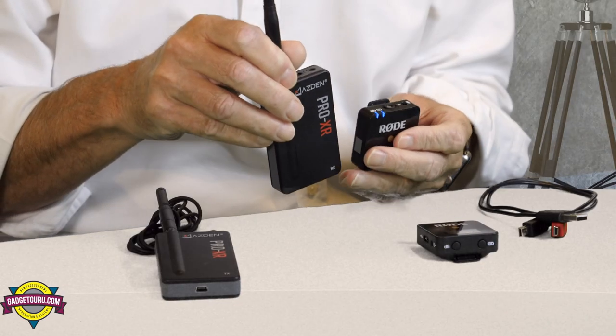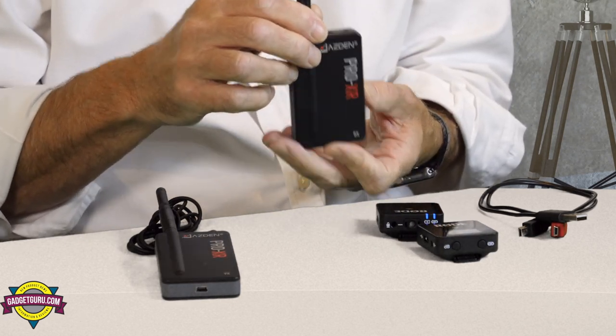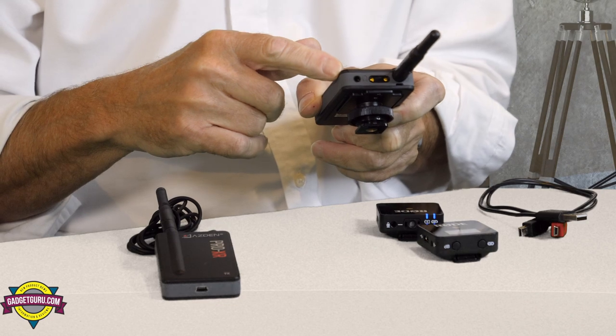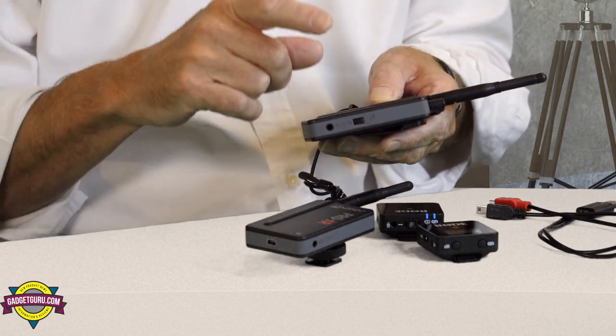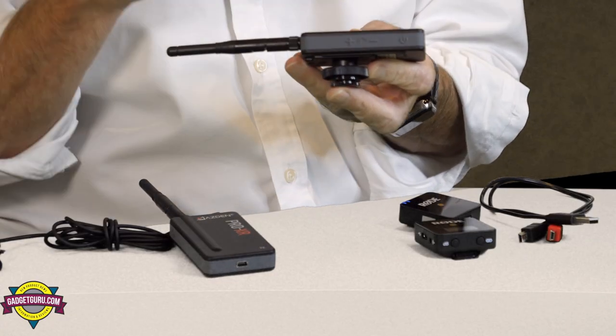The Asden, on the other hand, is almost twice the size, and unlike the Rode model, both the transmitter and receiver utilize an outboard antenna. Its minuscule screen shows the connection and power setting status, but it is difficult to read in even moderate outdoor lighting settings. The receiver incorporates a headphone jack, and it utilizes what many would consider to be an antiquated mini USB connection. To Asden's credit, they did include a USB pigtail that allows both units to be charged from a single USB port. It also includes a unique auxiliary input that allows for the mixing of a sound source with a microphone. A big gripe of mine: the buttons are embossed and not printed, which makes them difficult to read.